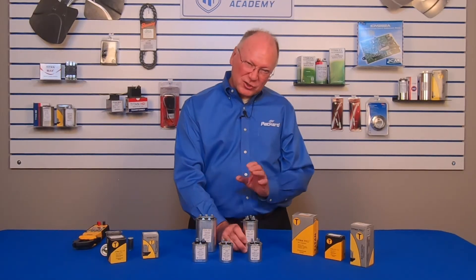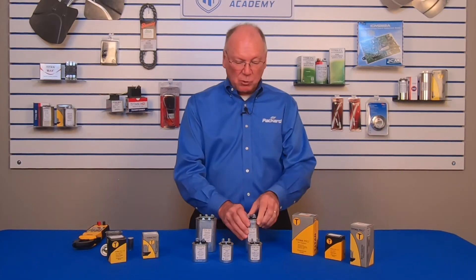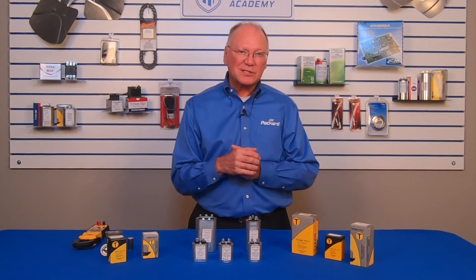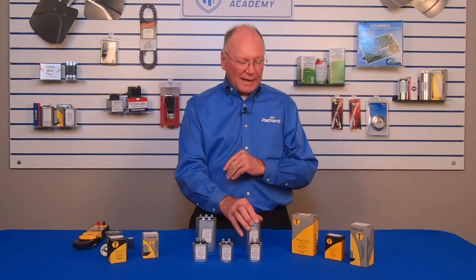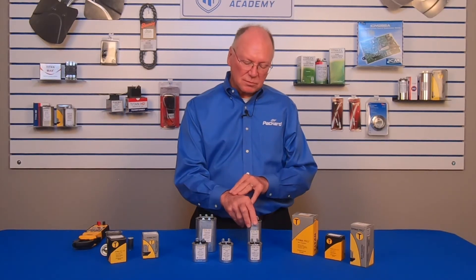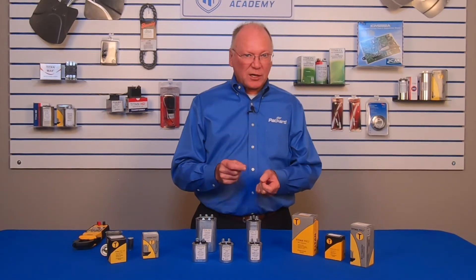Every once in a while I'll be at the counter of a wholesaler and I'll cringe. A technician comes in carrying a capacitor and he wants that same capacitor. Now it's possible that the wholesaler has that same capacitor in inventory, but a lot of times the technician may go over to a shelf, can't find the capacitor he came in with, and just picks up one that looks close. That concerns me. If you select the capacitor based upon the one you took off the motor, we're assuming that was the correct capacitor to begin with.